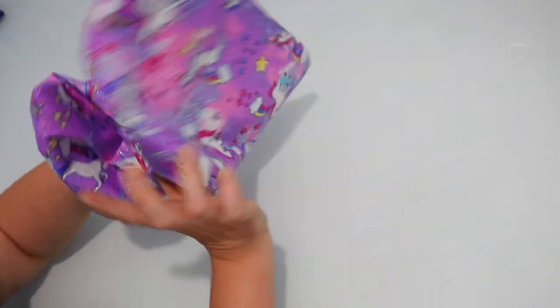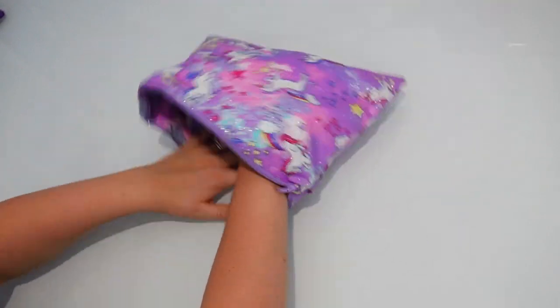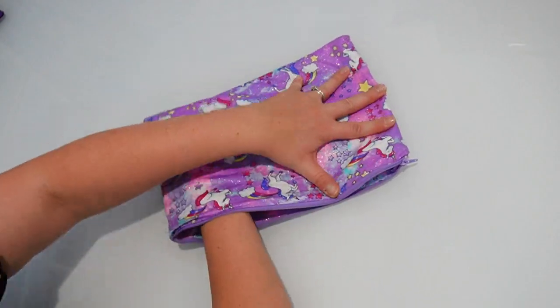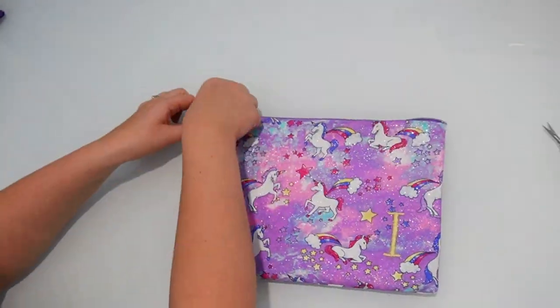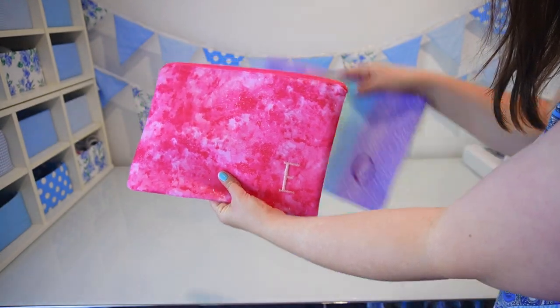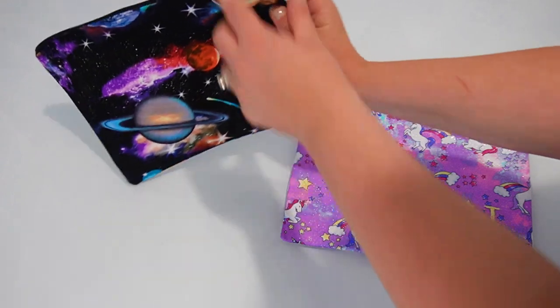The last thing you need to do is push the interfaced lining side down into the main fabric piece, then give it a quick iron so it's nice and neat — and then your pencil case is ready to go! I'm going to put on screen here some of the other pencil cases I made that I gifted to some friends, and I'll also give you some close-ups of what these pencil cases look like.